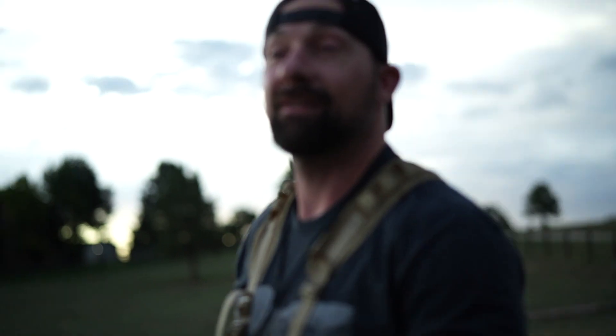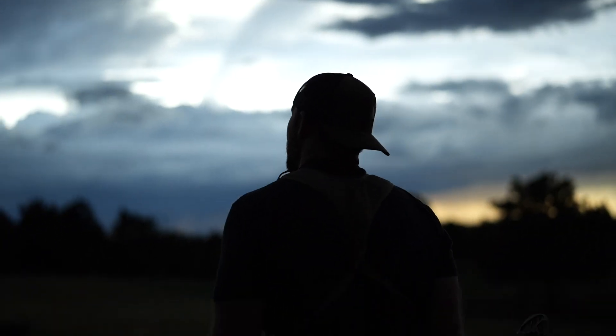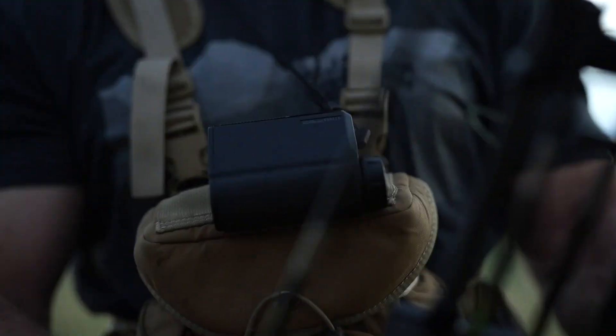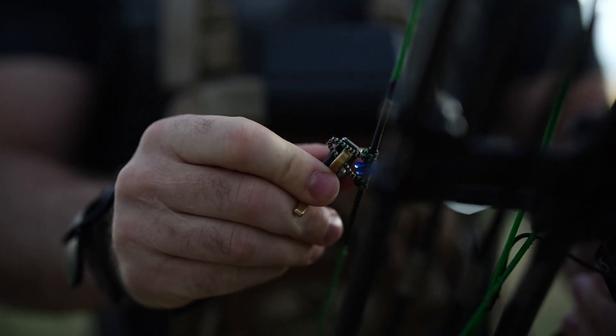We're going to be doing a couple shots from 40 and a couple shots from 50 to see how these broadheads fly. We're going to test these against our field tips and see how they fly compared to the field tip.